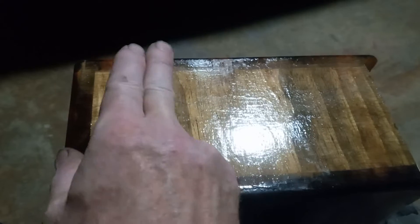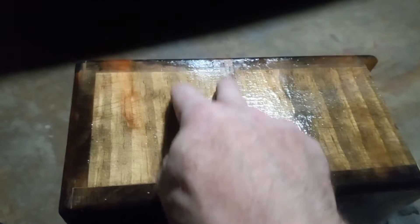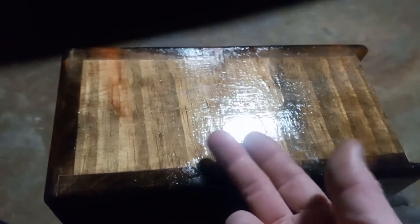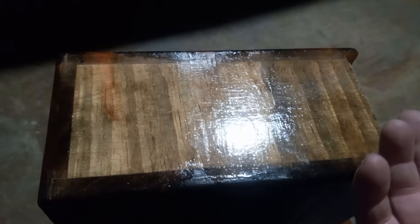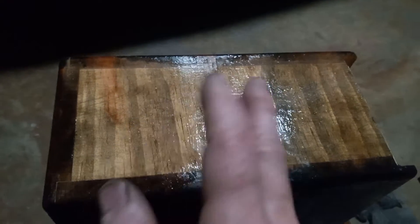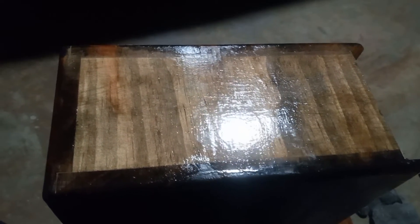It starts to dry almost as soon as you start to strike your brush against the wood. It starts to set up similar to that of epoxy, so if you're trying to brush on like epoxy glue and create a finish, it's just horrible. I even added lacquer thinner to one of them and that made it worse. I tried acetone — that didn't do anything either, but it just helped it set up faster.